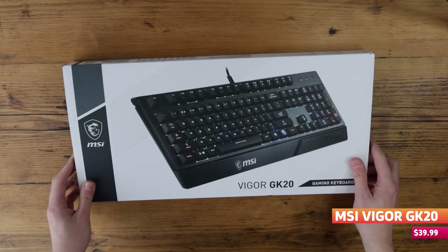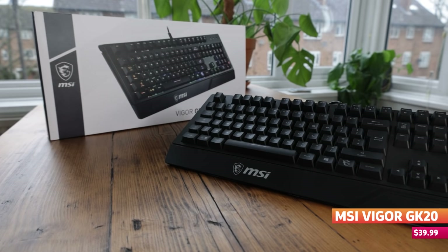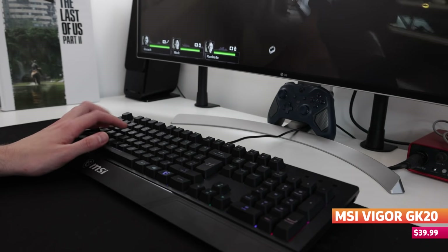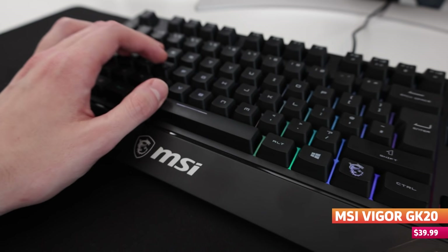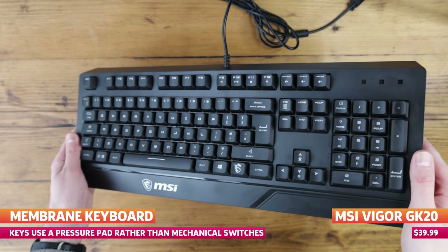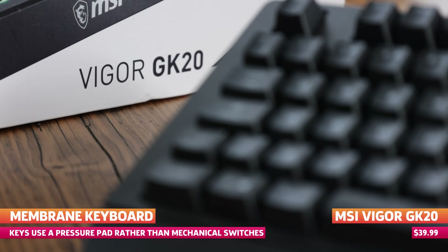The Vigor GK20 is definitely on the cheaper end of the spectrum but has a few features that go beyond your standard no-frills keyboard. It's aimed at the budget gamer or someone who's just dipping their toes into the world of PC gaming but wants the rainbow aesthetic that goes along with the hobby. It is a membrane keyboard, so it hasn't got any fancy high-response switches, but at this price point you can obviously see why.